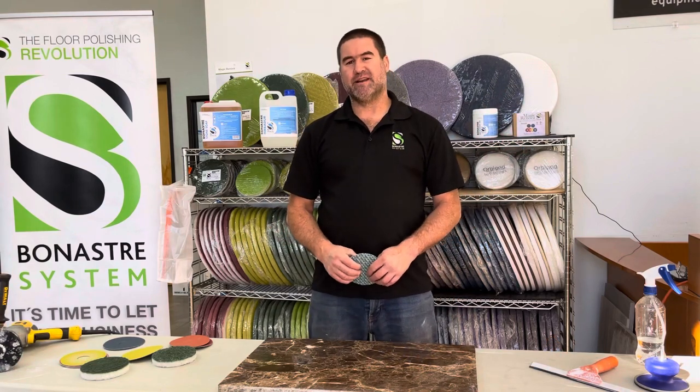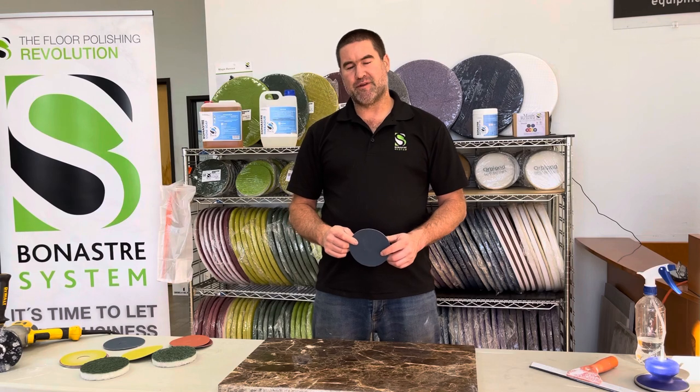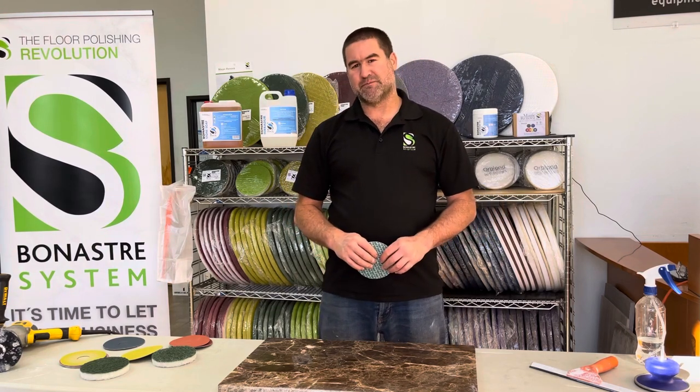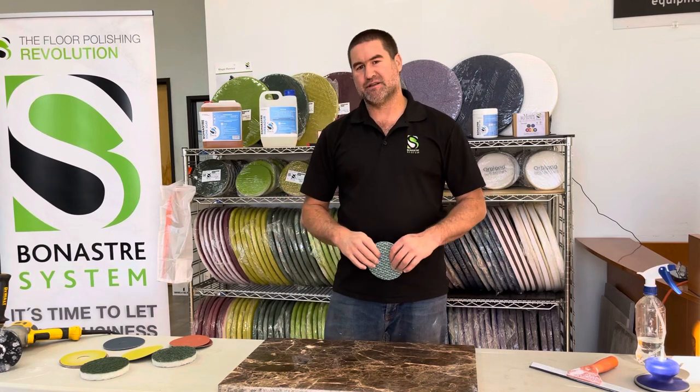The next step is disc number four, the blue disc. This is a 3000 grit disc. Same thing — we're going to do four to six passes with water. Make sure we have an even finish at the end.